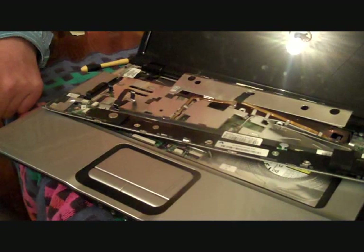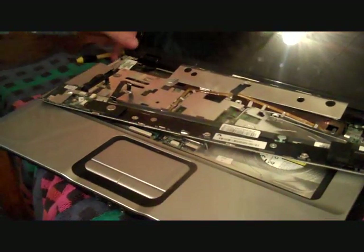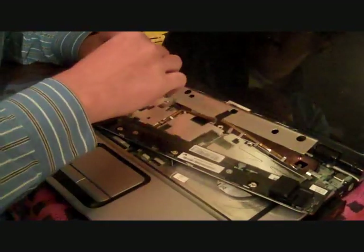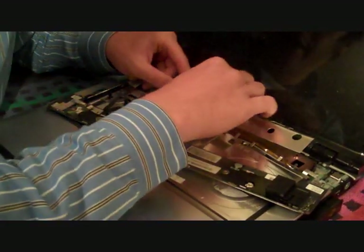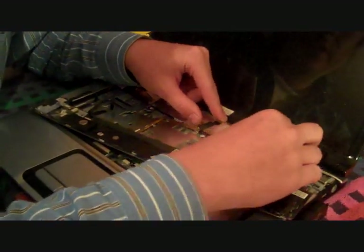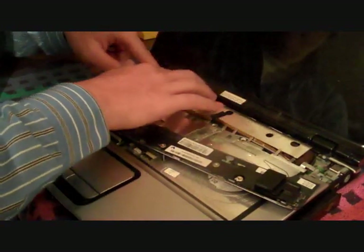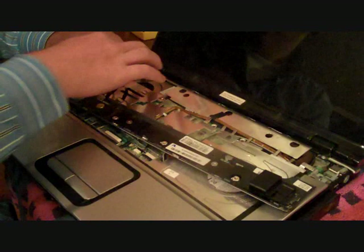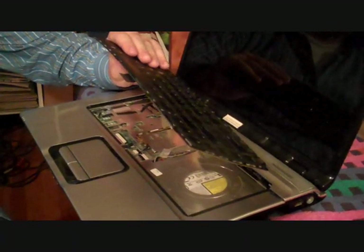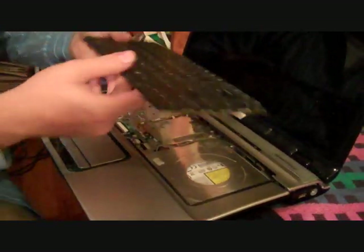Job well done so far. We're going to put it back together, then run the computer and see if it still gets hot in about five minutes. When reassembling, make sure you took a mental note of what goes where and just simply push pieces back in. Start with the last thing you took off. We take the keyboard — nothing's been attached yet but it's kind of in place.